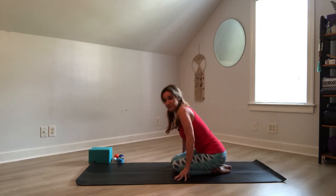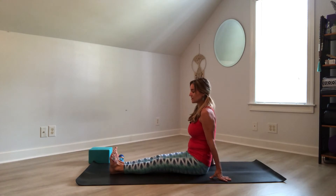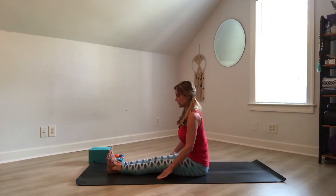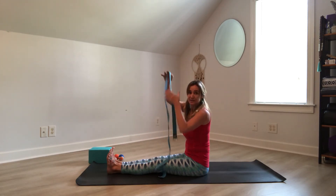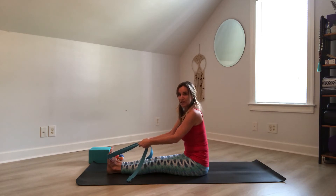Gently come out. If that felt really good, you can take some more rounds of that, just exploring the stretching of the top of the foot. If you're ready to move on, lift your hips enough to bring your feet out to one side. Come onto your seat and extend your legs in front of you. Bring your legs together, let the feet meet. Take one hand, slide the glute back, and then the opposite hand to the opposite side. Legs are straight. We're coming into Paschimottanasana, which is a seated forward fold. You might want to invite in the prop of a strap if you need it in order to reach further. You can use a belt, a scarf, or even a towel — something to create some distance from your hands to your feet so that you don't feel like you have to reach or pull.